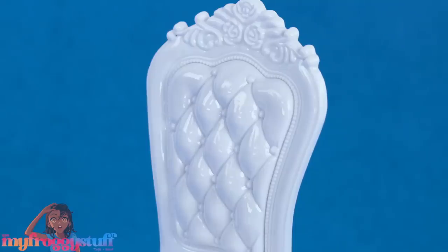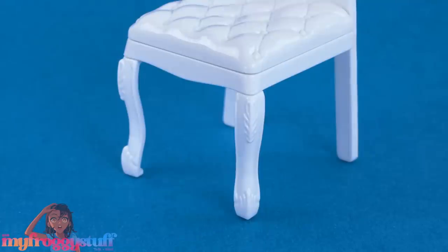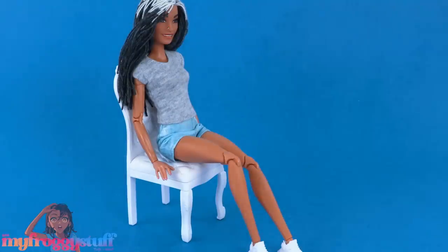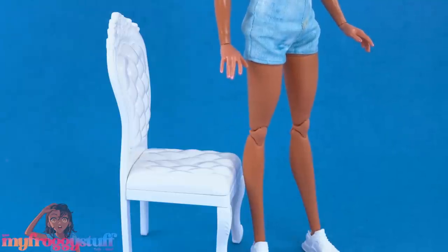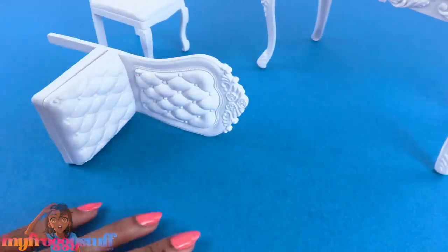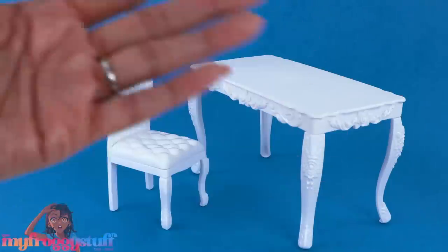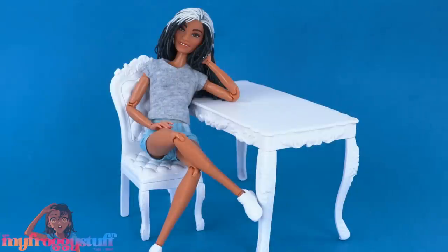It has some rose details at the top, molded upholstered sections on the back and seat, and some details on the legs. Personally I think the chair is a little on the short side but it's really up to personal preference. One of the chairs seems to be missing two legs — I guess we could just use it as a desk! Keep in mind this is my experience and yours may be different. Here is mini Toya so you can see the doll size in comparison to the table and chair. At $16.99 or $19.99, this could be a fun customization project as long as you get all the pieces.